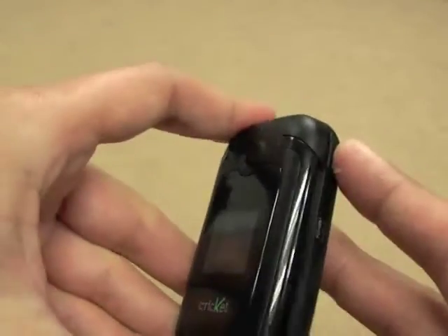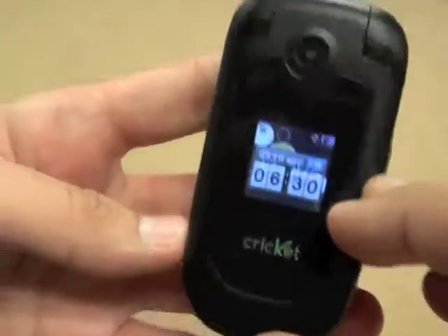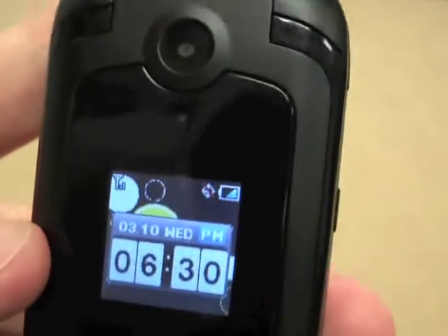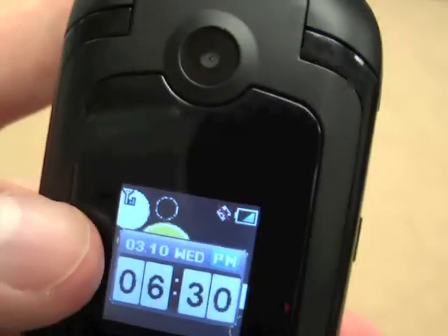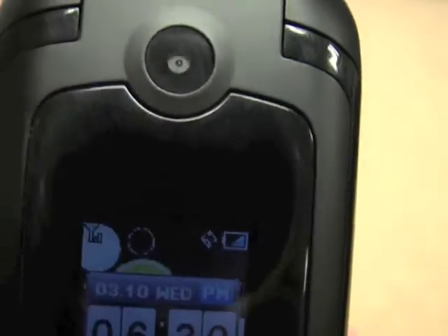This is a quick access button for the camera. It is a 1.3 megapixel front-facing camera, which is kind of nice. It's got a front-facing LCD screen that gives you some information: the current time, the date, bars of service, battery life indicator, and text message notifications.